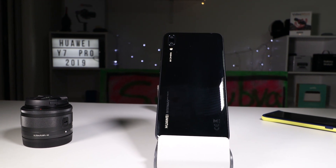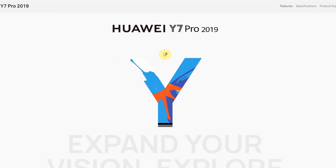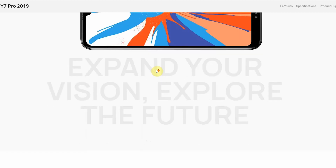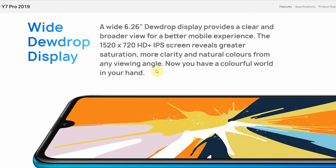This year the Huawei Y line is their budget line, just as it was last year, and you're going to be surprised how good it looks. At work recently I asked a few people how much they thought the Huawei Y7 Pro was worth, and the answers varied between 800 and 1500 bucks just from first glance. They were all really surprised when I told them you can pick this up for less than 300 dollars.